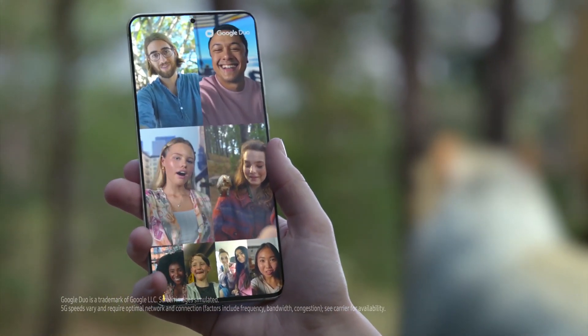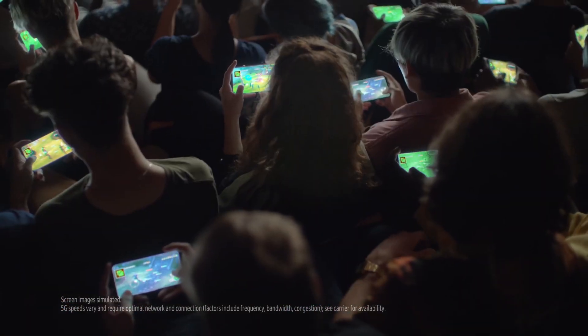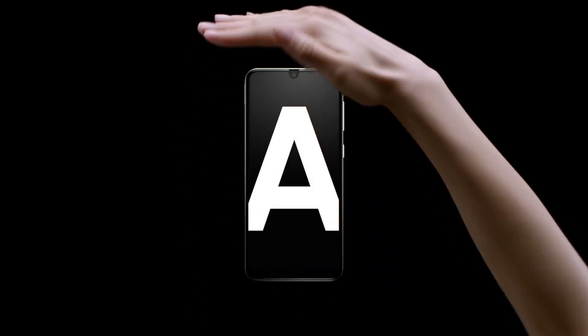I don't know what this smartphone is going to be called. All I know is that it is probably some Galaxy A series phone — it could be Galaxy A3 series, A5 series, A8, A7, A9, could be anything.